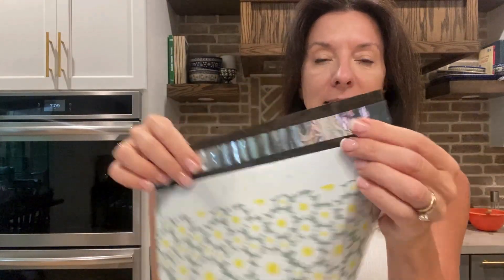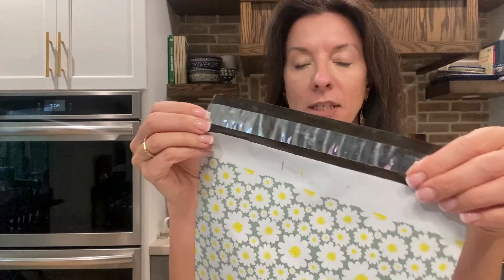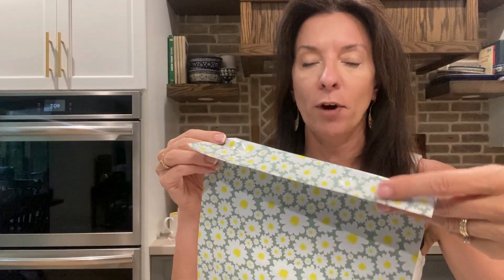It has a great seal right here. You peel this off and you seal it over and it's going to give you a nice firm seal.